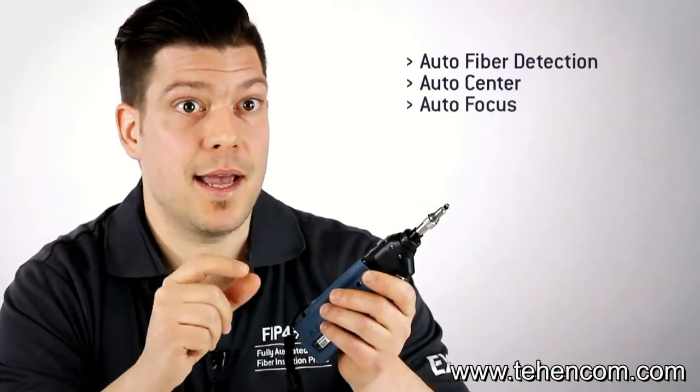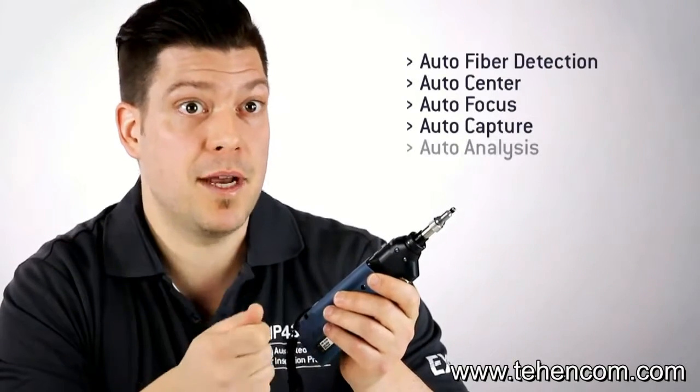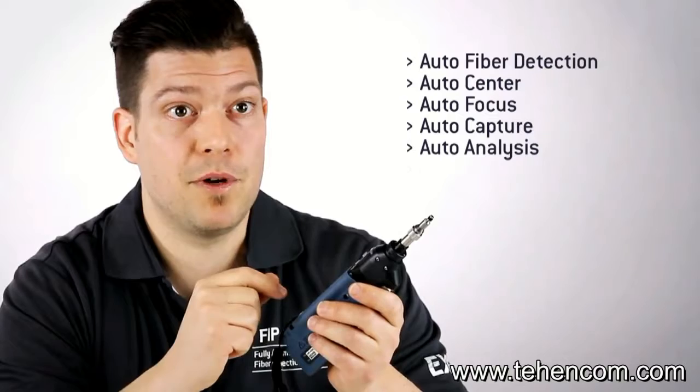It will adjust and optimize the focus to the best level possible, capture the image, run the analysis, provide you with a pass-fail result, and actually save and report automatically.